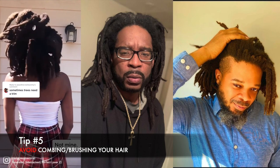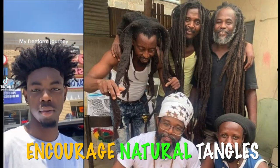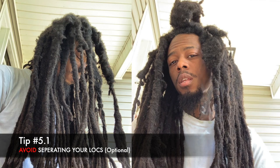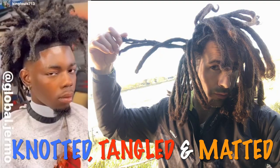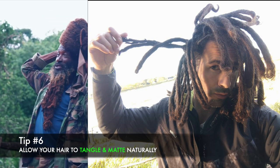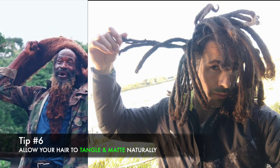One of the keys to growing freeform dreadlocks is to avoid combing and brushing. This allows your hair to naturally tangle and form into dreadlocks over time. You can use your fingers to separate any large knots or tangles, but this is optional. Freeform in my estimation is simply as it states: free formed. The less manipulation, the more freeform they are. I let my head start to separate naturally without any manipulation. Allow your hair to tangle and knot on its own without any tools or chemicals — this creates the natural, unique texture that characterizes freeform dreadlocks.